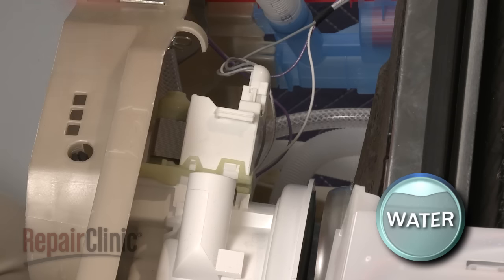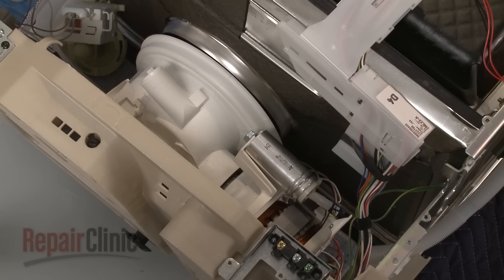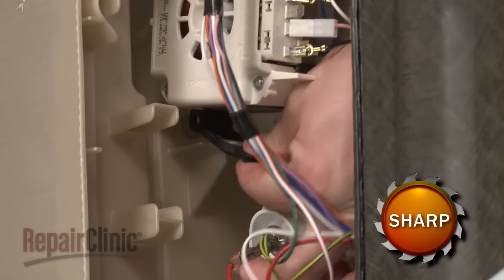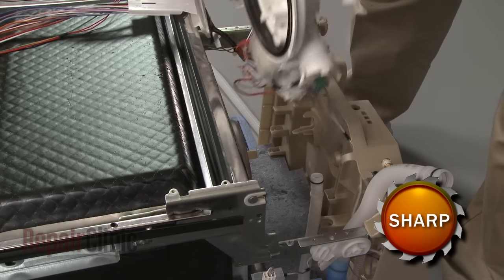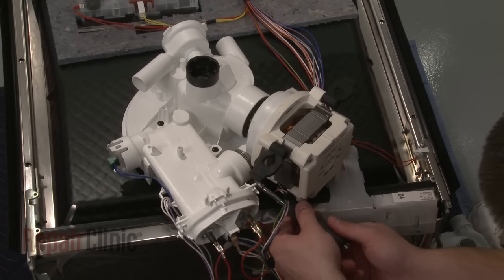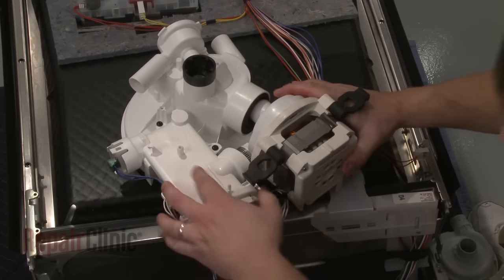Remove the drain pump by depressing the tab and rotating clockwise. You will now need to uninstall the circulation pump and sump assembly. Detach the circulation pump from the base. Disconnect the sump outlet hose from the sump and lift the assembly away from the base. Now, loosen or remove the clamps securing the circulation pump to the heater housing seal and detach the old pump. Be aware this may require some effort.